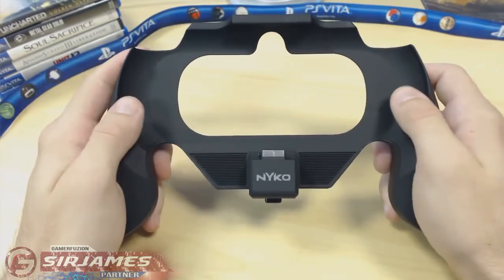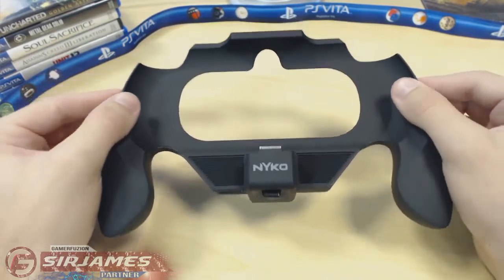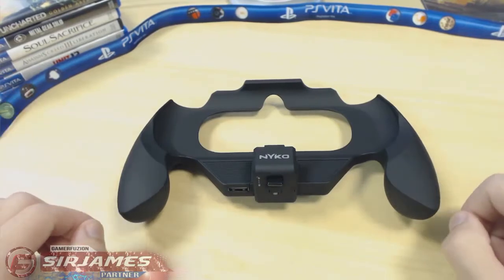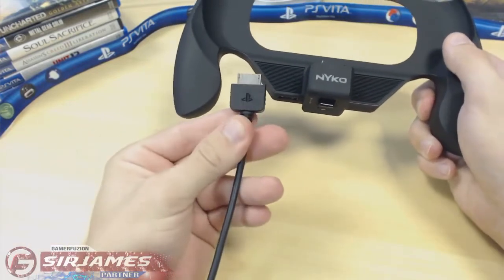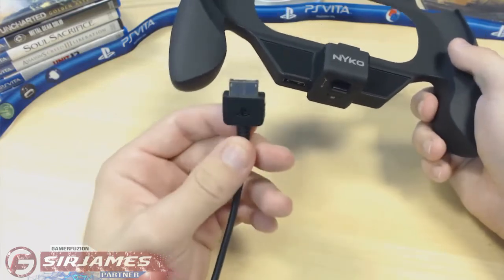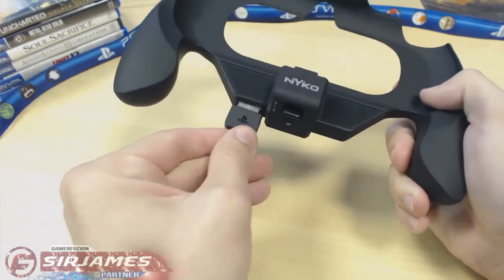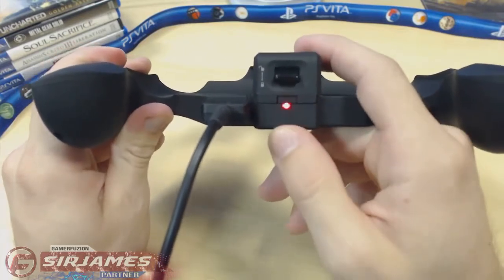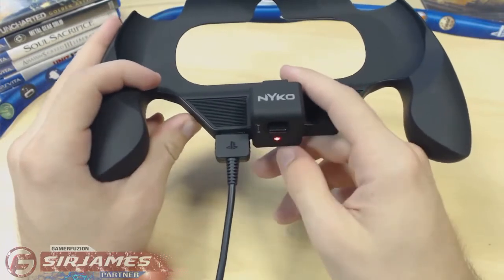The next thing I'm going to talk about is how to charge this item, which is the most common question I see online. It's pretty simple. When you get this item, all you're getting is the grip and an instruction booklet — no cables included. To charge it, you use the same cable that comes with your PlayStation Vita. Just plug it into this slot right here, the same way you charge your Vita, and it'll start charging. A red light means it's charging; a green light means it's done.